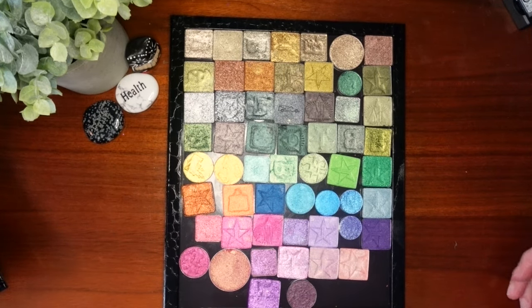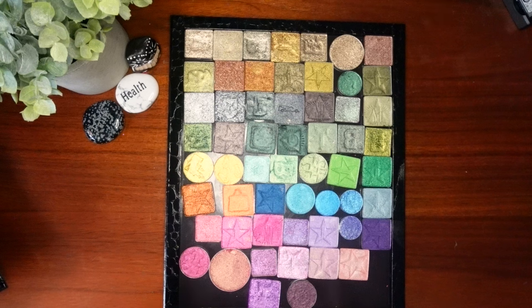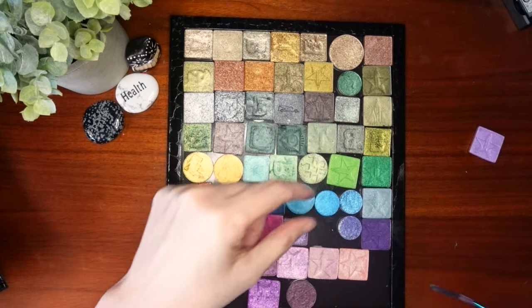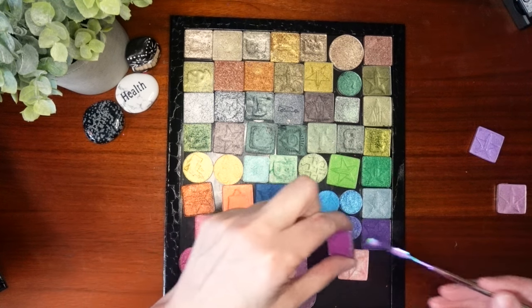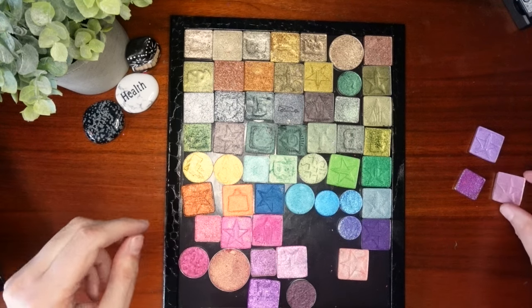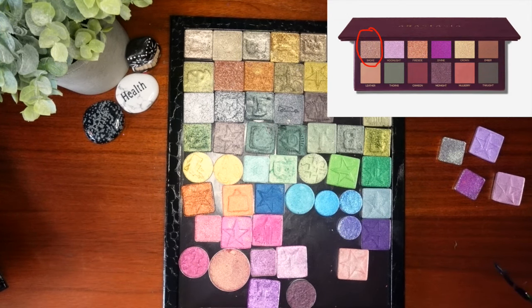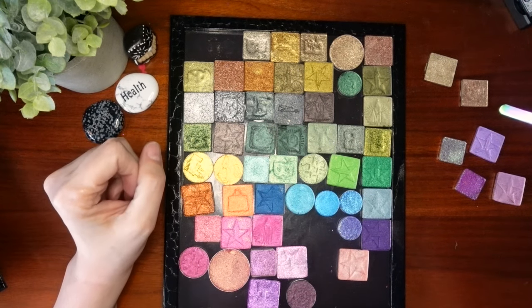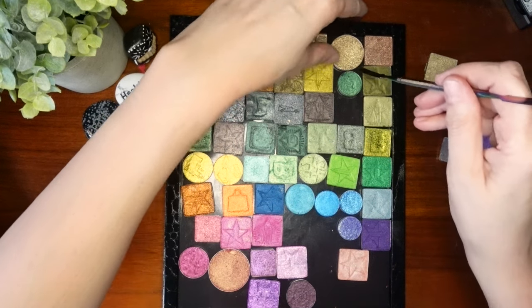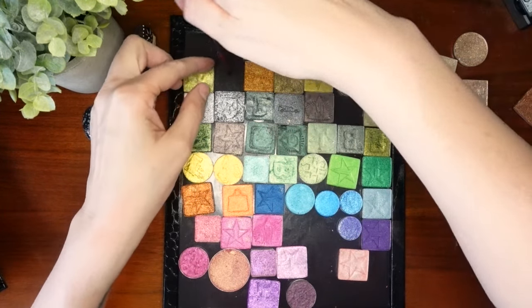I'm not trying to make an exact dupe of this palette. I more so just really want to get those colors in there, and I'll maybe play around with some of the finishes that I use. So I'm just going to pull some things out that I think might be good candidates. I'm looking for that Moonlight shade. There's that Smoke shade in the upper left — Smoke and Leather. That looks like a sort of cool-toned kind of gold to me. Then there's Fireside, which looks like a copper type of shade.